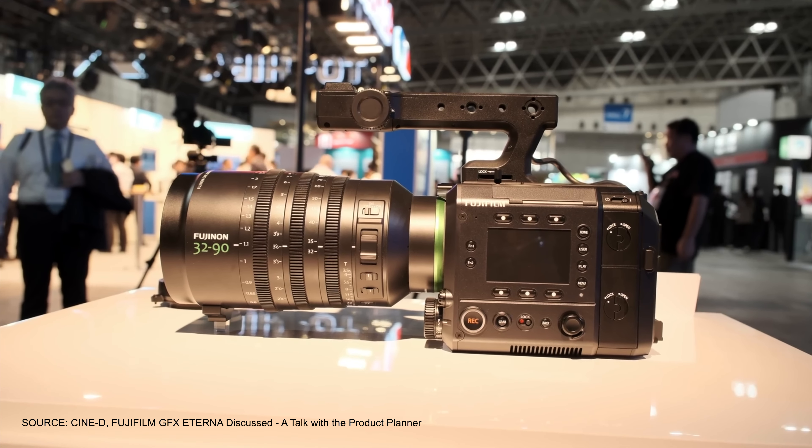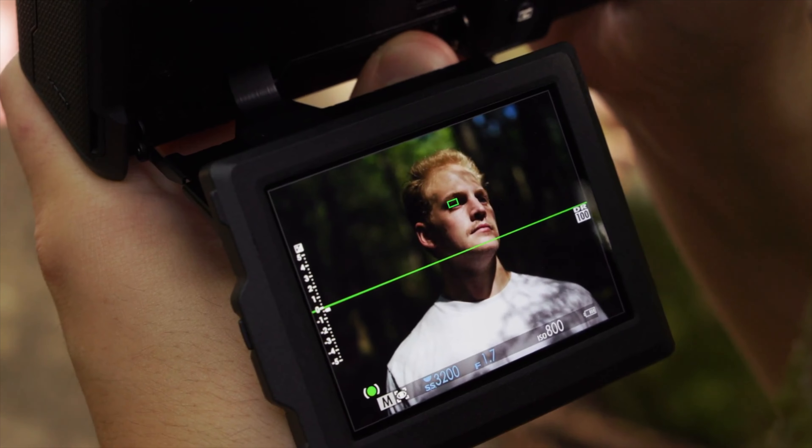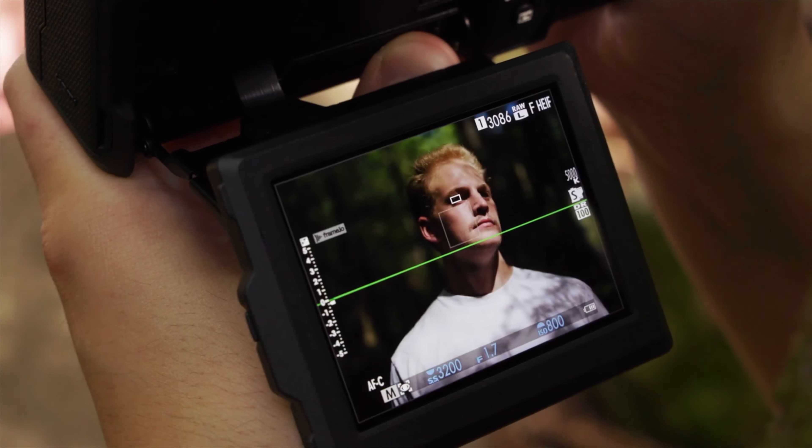While the GFX Eterna may not match the ultra-high detail of IMAX, the GFX 102 sensor offers approximately four times the information as Super 35 and 1.7 times the information of full frame sensors. And when you consider the large size of IMAX cameras, the noise that they create and the cost, the GFX Eterna could very well appeal to filmmakers seeking to produce high-quality visual aesthetics in a digital format without requiring the same level of raw resolution found in IMAX cameras.